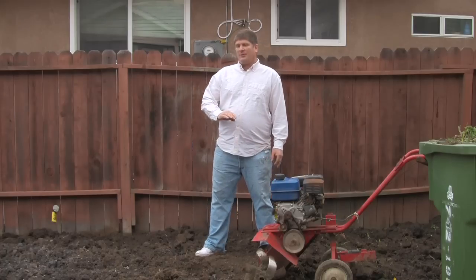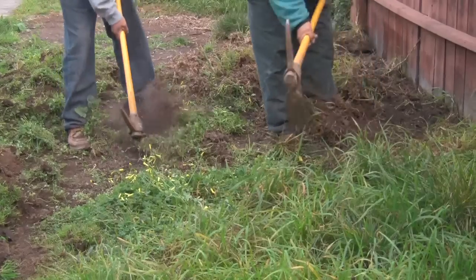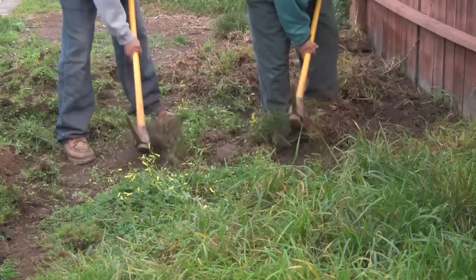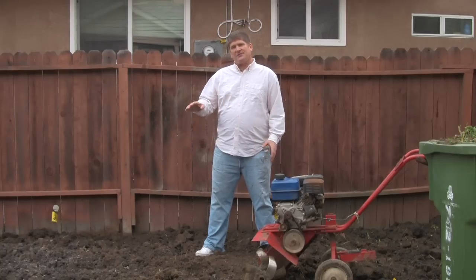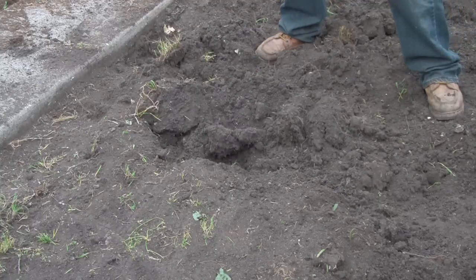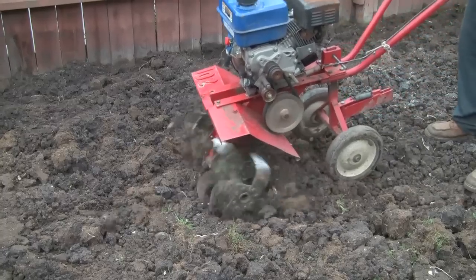We've prepared the soil already by taking off the unwanted foliage, the grass and the weeds that we don't want. And then we've pickaxed to a level about six or eight inches deep.